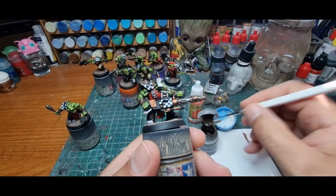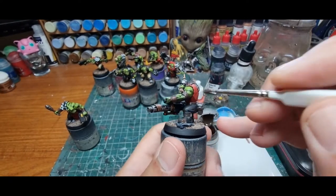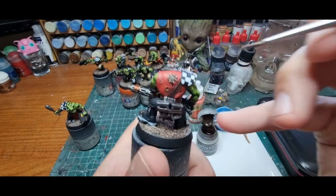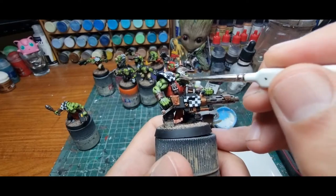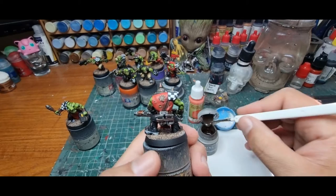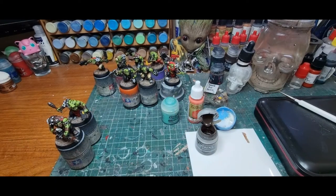This is for the more sort of gun metal and silver areas. You can put a bit on the goldy brassy bits if you want, but we're going to do that with some different stuff. Don't completely cover an area. See his helm there — I've kind of just dabbed it on. If it's a little bit too much for you, just wash a bit away. We're going to go back over it with some other effects anyway, so don't panic too much.